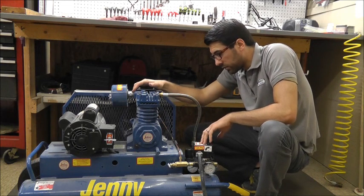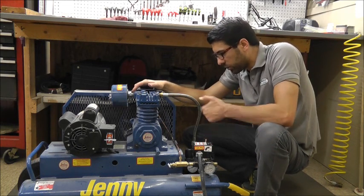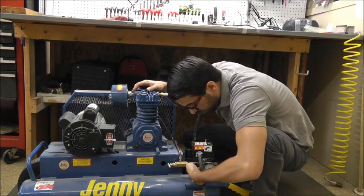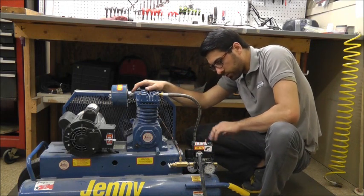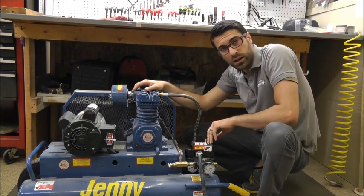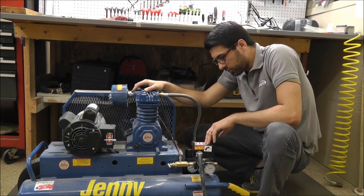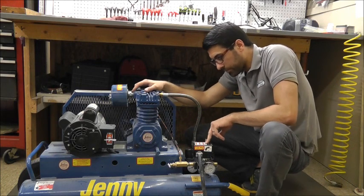If not — say you just have a trim job, finish up some trim, or maybe simply blow off tires, something like that where there's not much demand — simply switch this gate valve to a vertical position and it allows the air to route to the pressure switch. It'll cut off at 125 PSI, stay off, until you use the pressure again, and the switch cuts the unit back on when it's called for air.